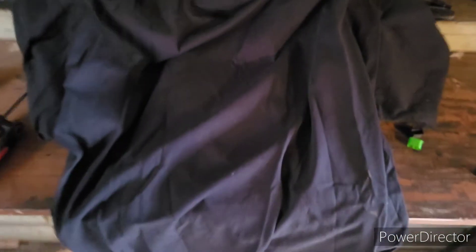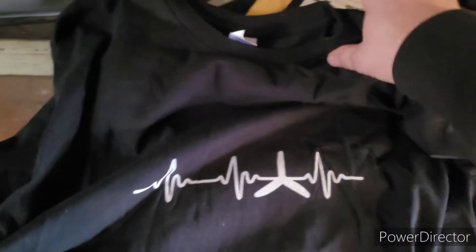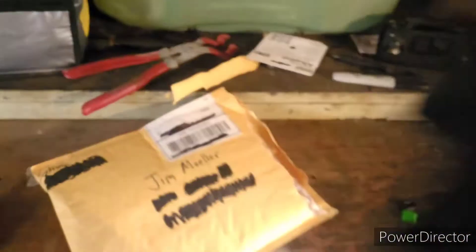Oh, look at that — get it laid out here. This is 'Prop Heartbeat,' look at that. See if there's anything on the back. Sorry about that, the camera cut out. Cool, like I said, t-shirt — Prop Heartbeat, very nice. I'll take that inside and wash it so I can wear it.